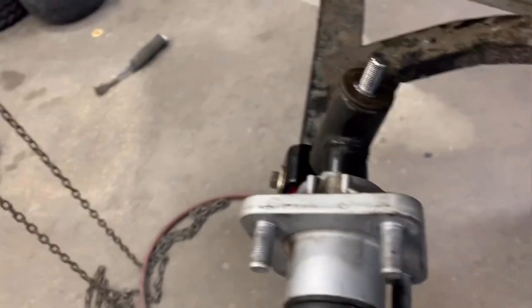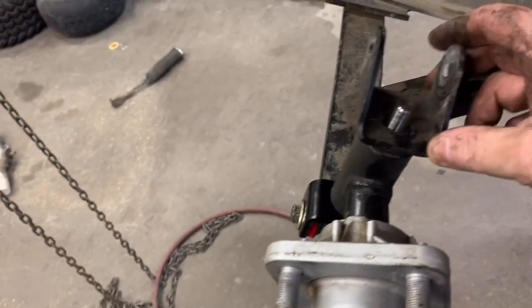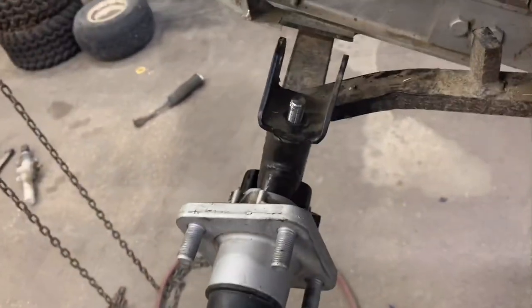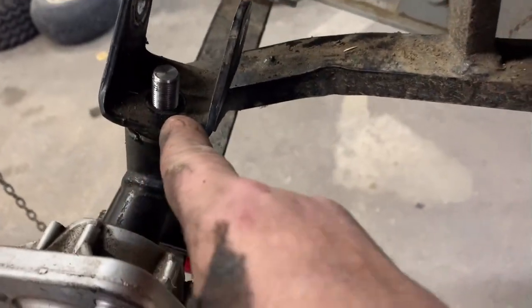And lastly, your upper control arm mount. There's supposed to be a washer right here, but as you can tell, it's never had one.